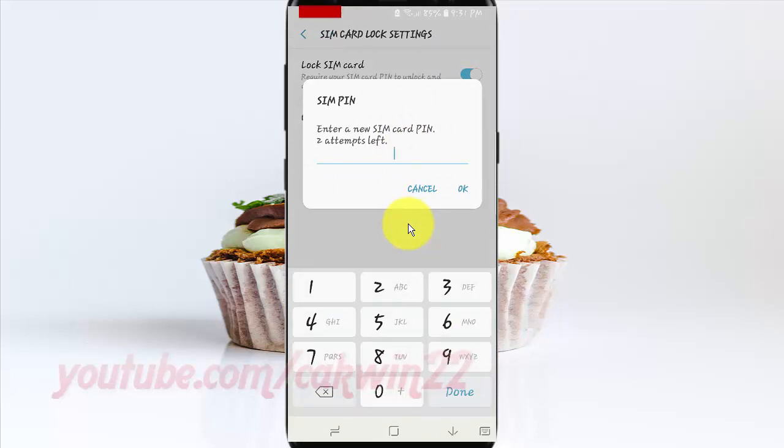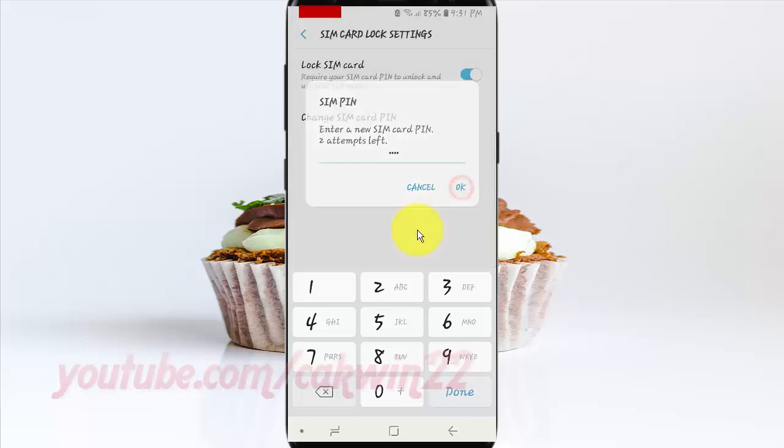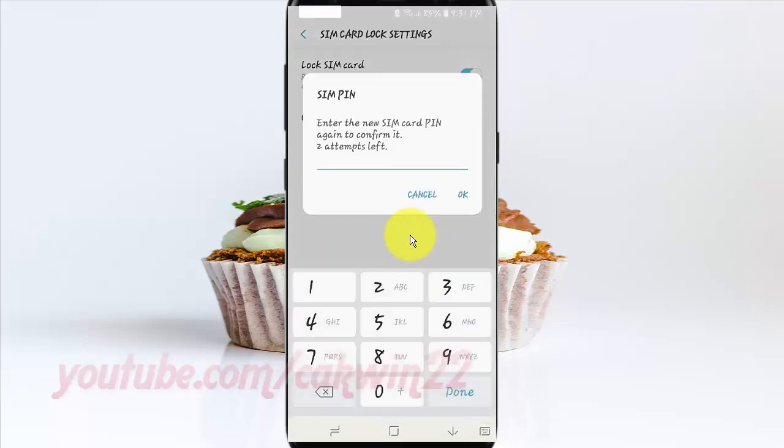Enter a new SIM card PIN you want, then tap OK. Enter the new SIM card PIN to confirm, then tap OK.